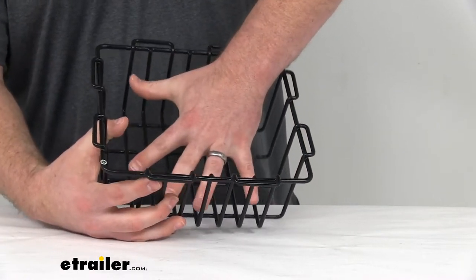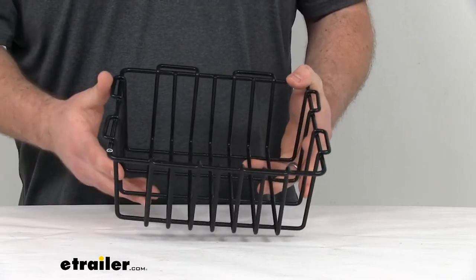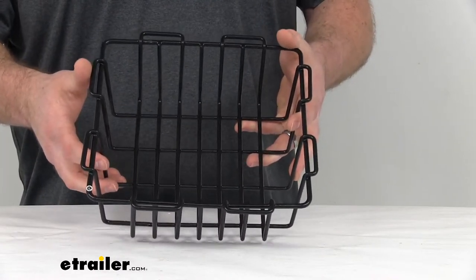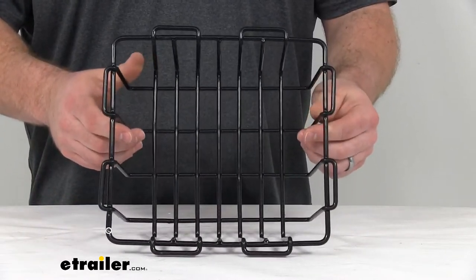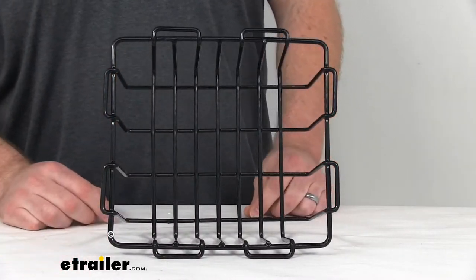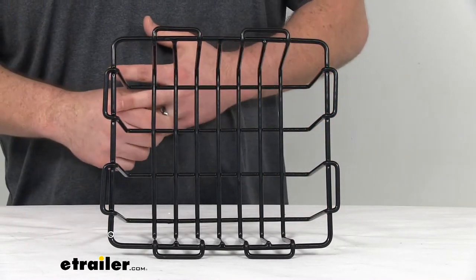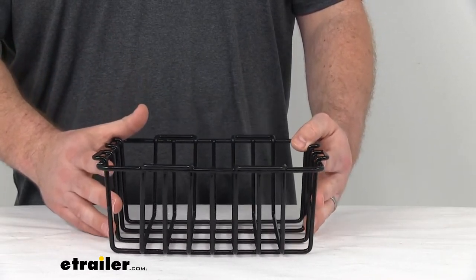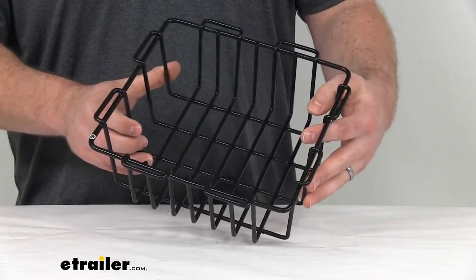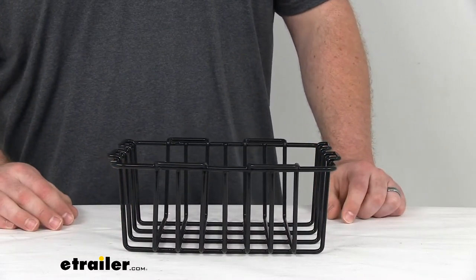You can kind of see — I can fit my hand in there — so probably a couple of sandwiches, maybe a bag of chips, something like that that you're wanting to keep up out of that water and have easy access to so you don't have to dig down in the ice to get to it. You don't want it to be crushed by the ice or cans or anything like that.